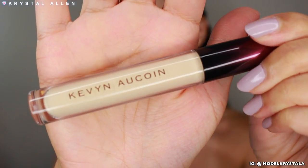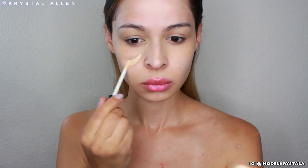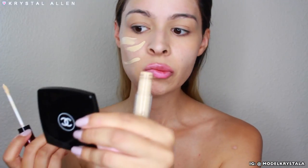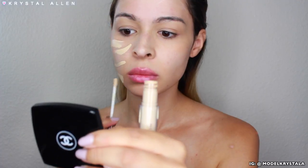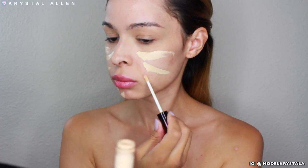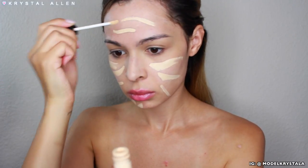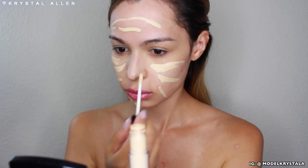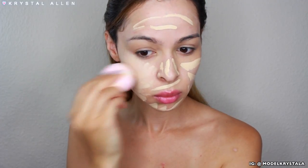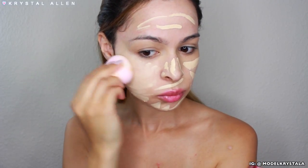Next for the face, I'm going in with the Kevin Aucoin The Etherealist Concealer in the shade EC Light 01 — this is the lightest shade. You could totally use a really light foundation, but I didn't have any matte ones. This concealer dries to a matte finish, which I really love, so I thought it would be great for this look. I'm applying it all over the face and dabbing it out with a damp beauty blender.